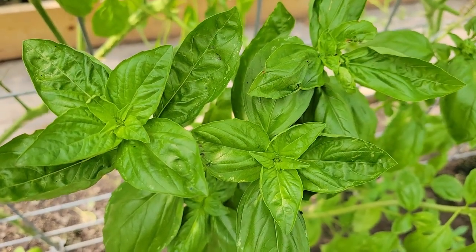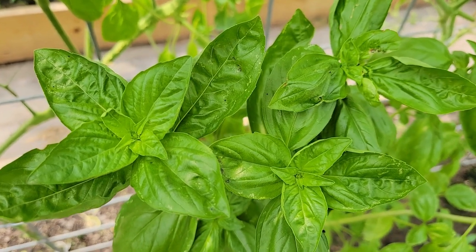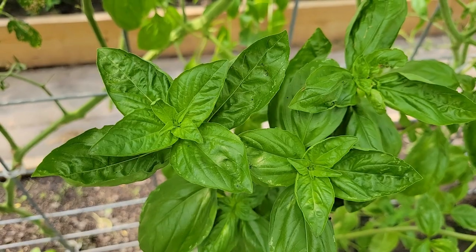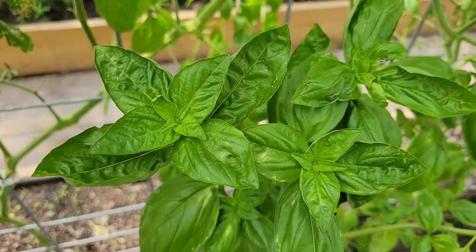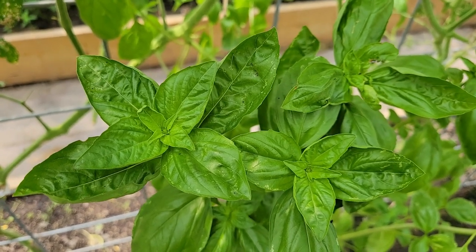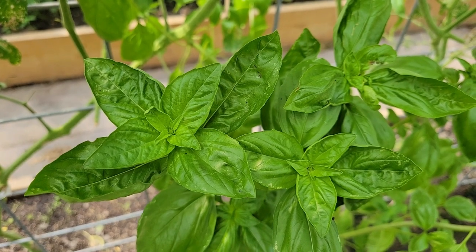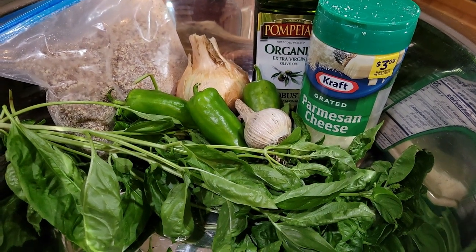Hey guys, y'all see this? This is the beginning of the best pesto there is. Miss Lippy brought these plants to me as little bitty plants, so I'm gonna be harvesting some and making pesto — really, really good pesto — because Miss Lippy and Jan from Not a Real Farm started a collab, then it turned into a challenge. Now let's see who makes the best pesto. Bring it on, girls!